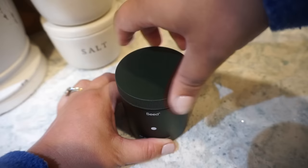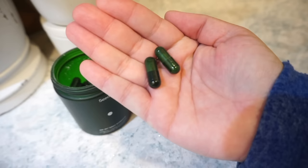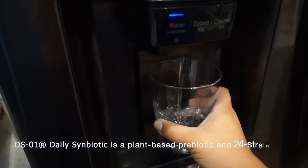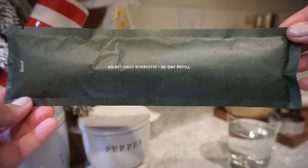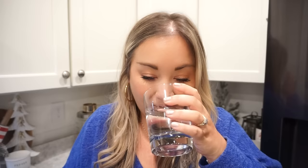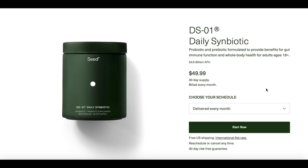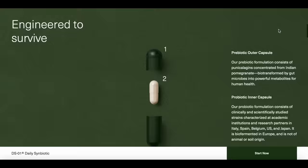Let's talk about Seed and their DS01 Daily Symbiotic, which is a plant-based prebiotic and 24-strain probiotic. By now you know it's something Bunky and I both take every single day and we love how it makes us feel. We've learned a lot about gut health and how it's connected to everything — taking our DS01 daily is part of our routine. It's really helped our digestive health and regularity. We love knowing how much research, science, and efficacy Seed puts into every detail and ingredient. There are no preservatives, no binders — it's soy-free, dairy-free, and gluten-free.